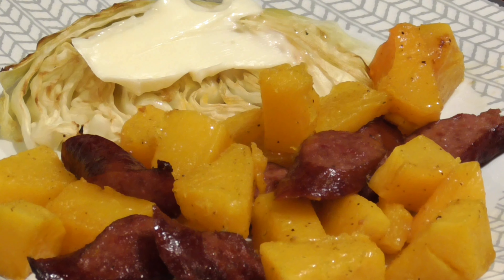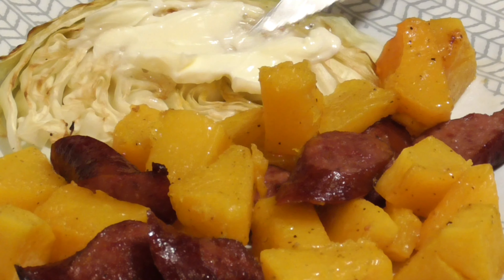Tonight I'm making a sheet pan dinner that is ridiculously easy and delicious too.